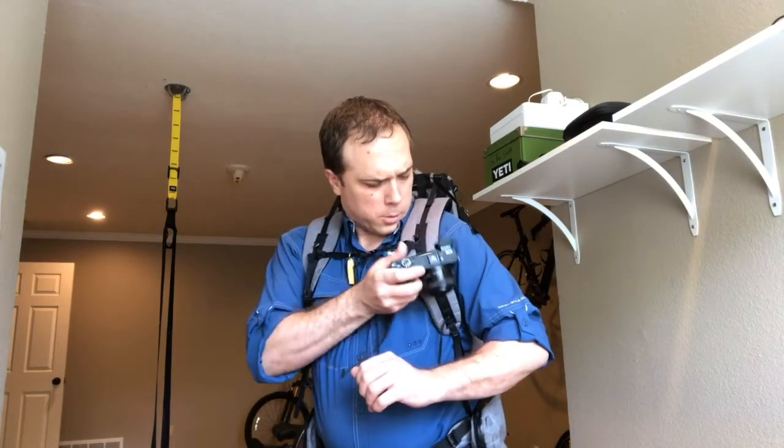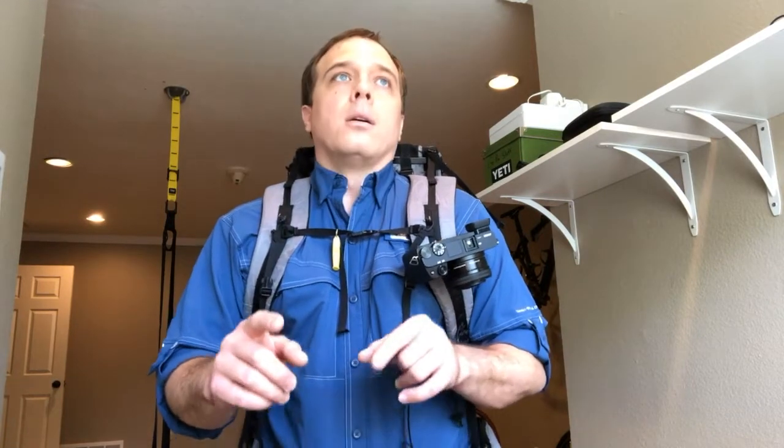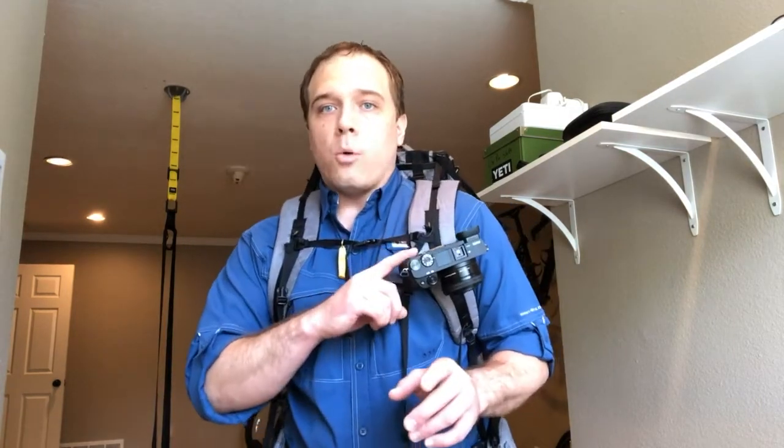It works equally well with my telephoto as it does with the standard kit lens. I love it, but there's one downside. I took this on our last trip to the Lost Creek Loop and I didn't wind up getting that many pictures because I didn't take an action camera and this thing is not waterproof and it was sprinkling a lot.